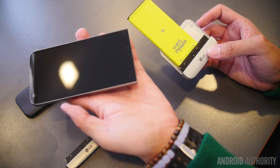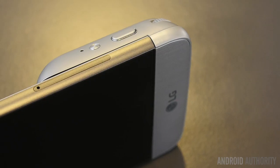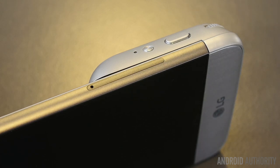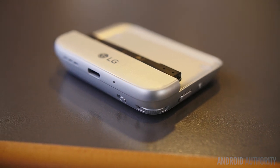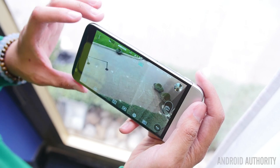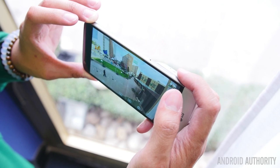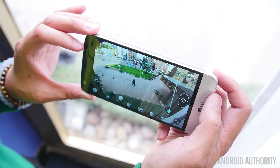The first module is the camera module called the LG Cam Plus. This is essentially a battery grip that attaches to the G5, giving you manual hardware controls to take pictures, zoom in and out, start videos, and launch the camera from anywhere in the phone. The grip is quite meaty and adds 1200mAh to the battery, giving you a total of 4000mAh so you can use the camera for longer. It might just make this one of the best travel companions for taking pictures and memories.